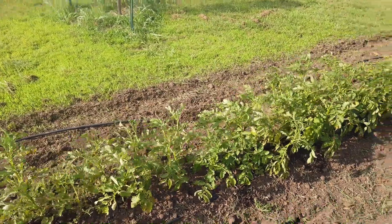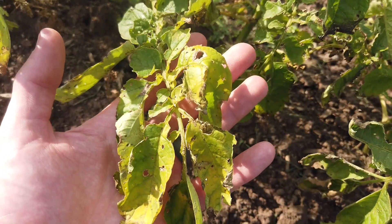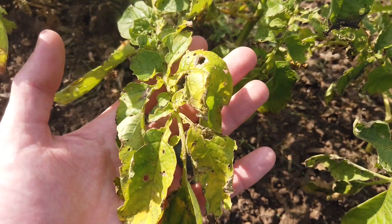The plants seem to have taken a pretty big hit from the bugs, so I don't know how good the harvest is going to be this year. We're going to wait and see.